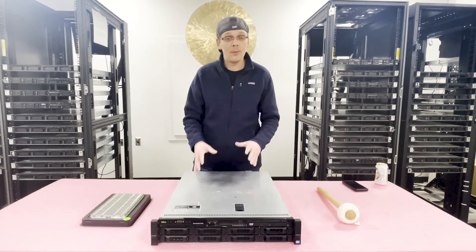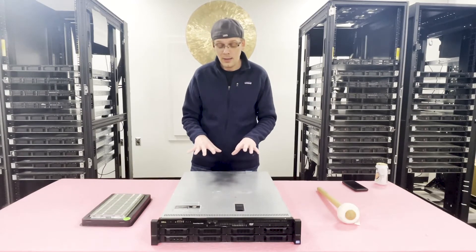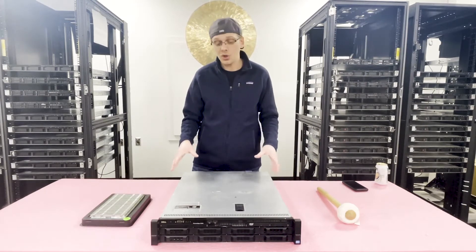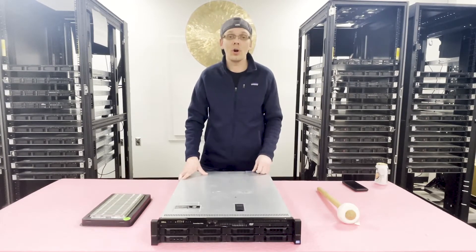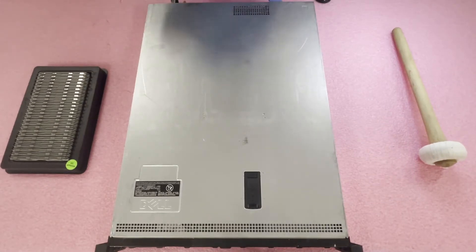Before we open the machine let's get our ESD gear on. I always like to help people get the ESD gear on because you don't want to shock the machine — one simple electrostatic discharge can ruin a motherboard or ruin a part. Now that we have our ESD gear on we're safe to open the machine and prevent it from getting shocked.